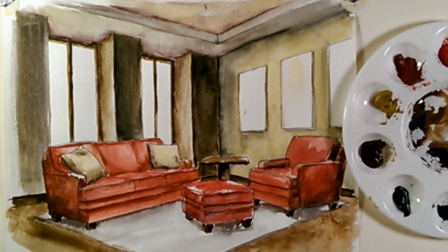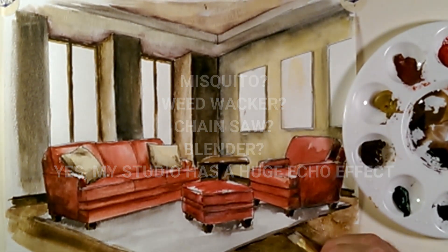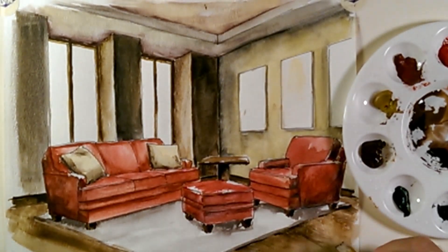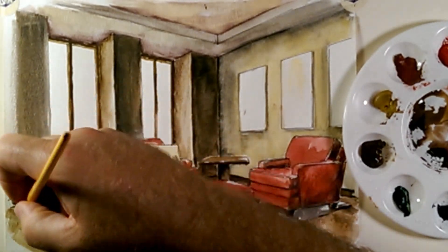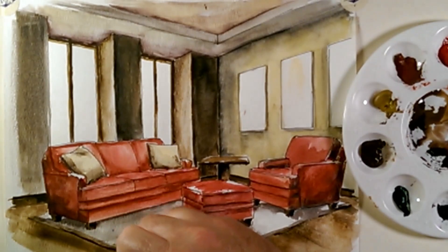Now that this is starting to dry somewhat, I'm going to come in and add a little bit of my dark color right along the edge of the carpet. I'm going to rinse the brush, get it a little dry, and pull these strokes forward. What it's doing is giving a little bit of a natural wood grain as you pull the pigment forward. Don't want to overdo it — don't want it to look too much like line work. If it's a little too much like line, go back with a little bit of water and smooth it out.